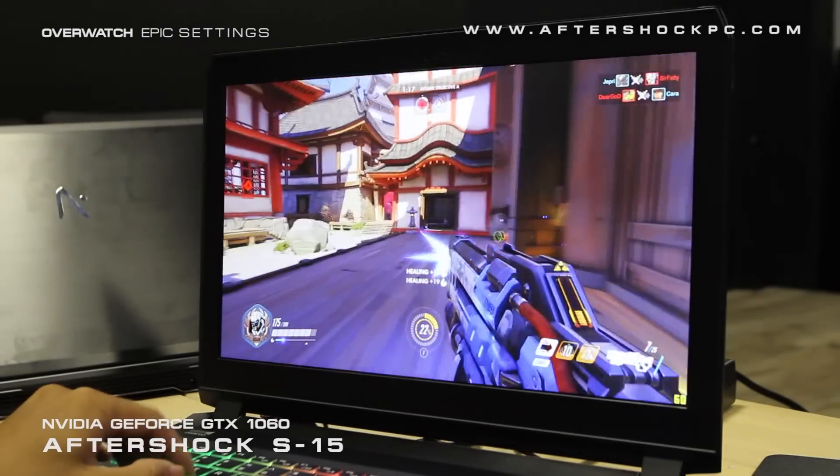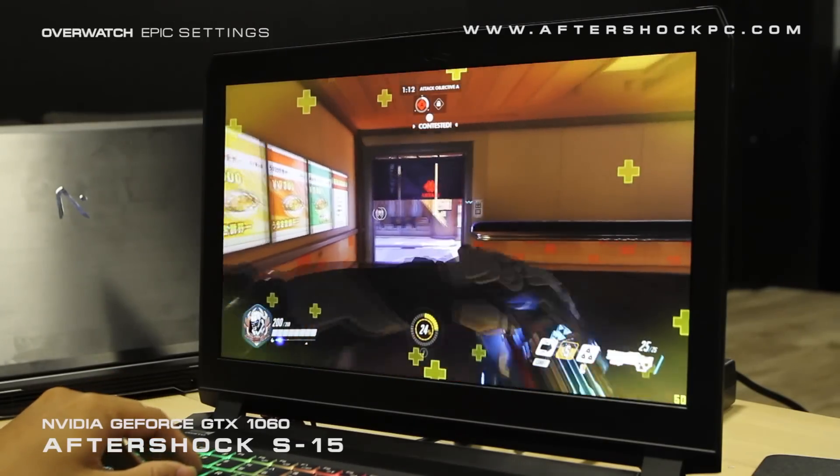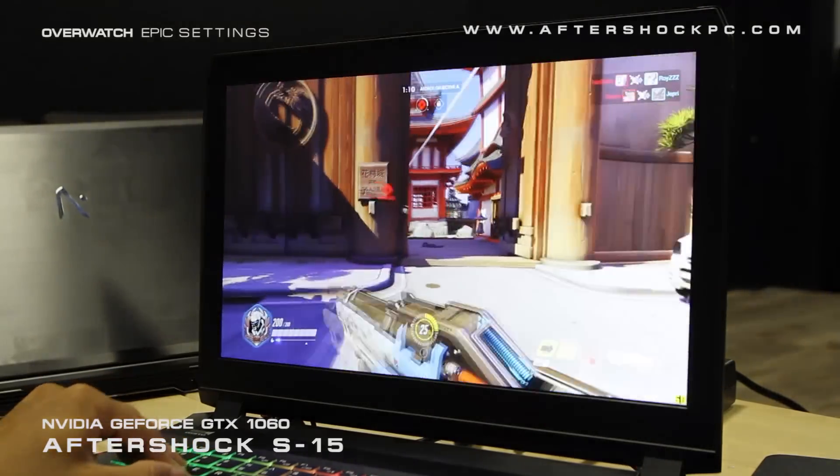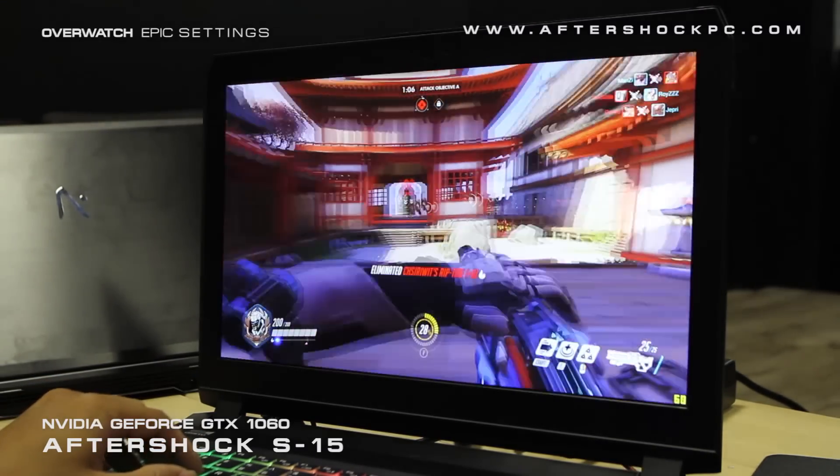One feature we really love for FPS games is the G-Sync feature. The S-Series is unique in that the G-Sync feature is available at this price point, as normally most models with G-Sync are at a higher price point.